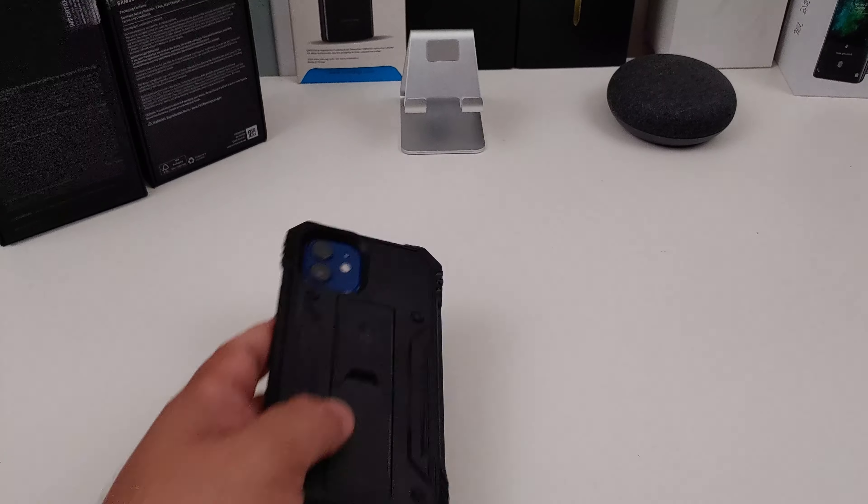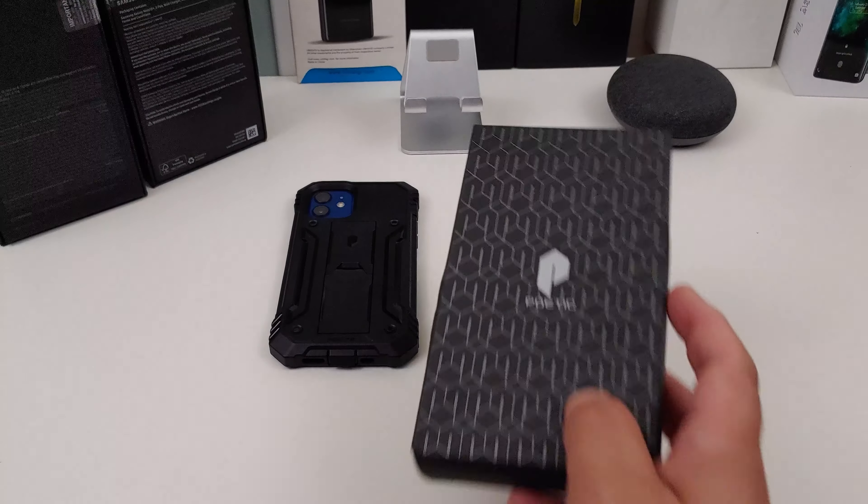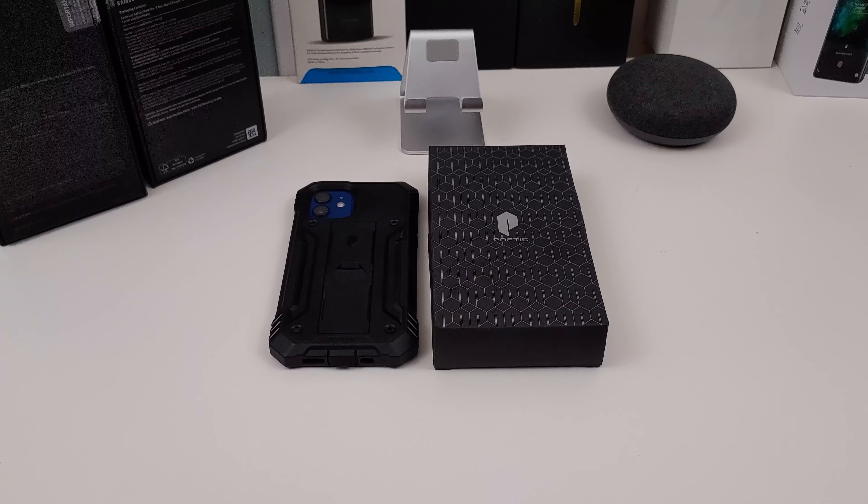If you want to pick up this case, I will have the links in the description — you can get this case from Amazon. It's the Poetic Revolution case. What do y'all think about the case? Let me know in the comments below. Do you rock with Poetic or not? Do you think it's a little bulky? Because yes, it does add some bulk to your phone. If you like this video, give it a thumbs up. If you haven't subscribed to my channel yet, make sure you do so for more coverage on the iPhone. Also make sure you follow me on Twitter at Forrest Reviews — become part of the BAM Nation. And until next time, peace. I'm out of here. Y'all have a great day.